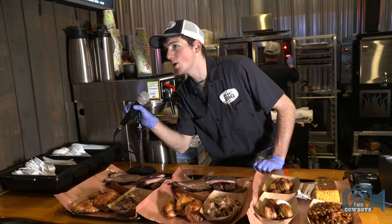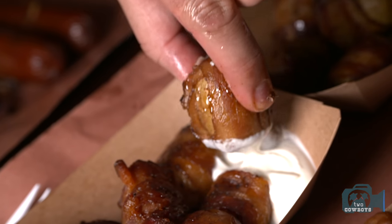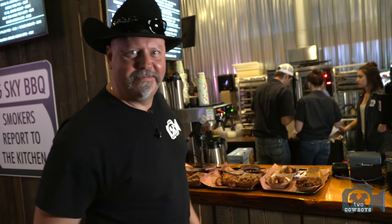Two cowboys. Two cowboys. Guys, this is why we come to Big Sky Barbecue. The food is awesome. You should be here.